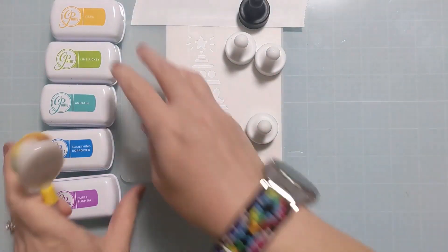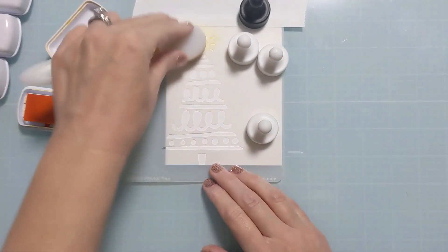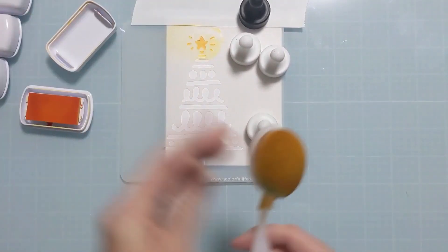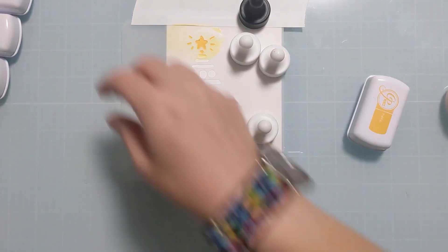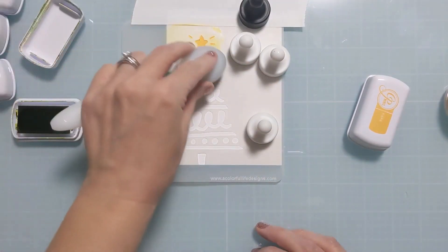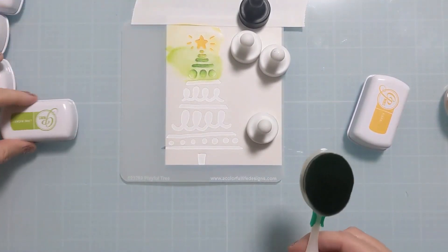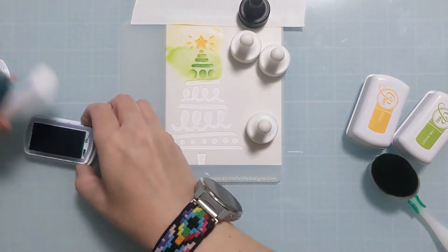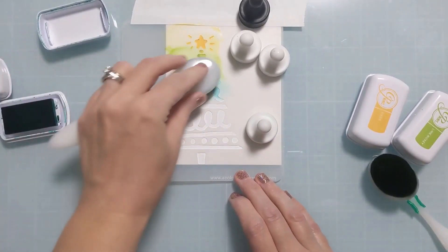These are obviously non-traditional Christmas colors, but I enjoy them, and I love stencils like this where I can quickly come up with a colorful design. I still have a lot of white space for a clean and simple card, and then I can just line up a stamp and production-line crank out a bunch of cards. I'm working down starting at yellow for the star on the top, then Lime Ricky, coming in with Aquatini, and then Something Borrowed and Flirty Fuchsia.